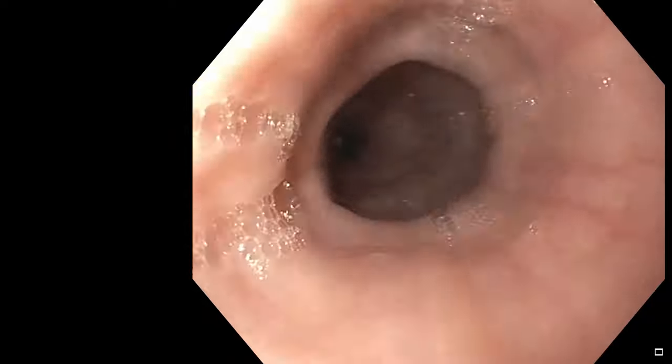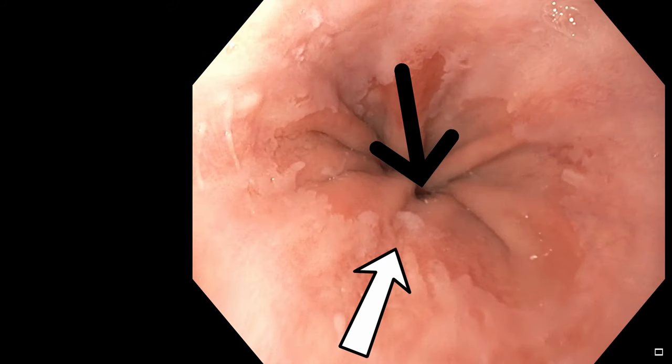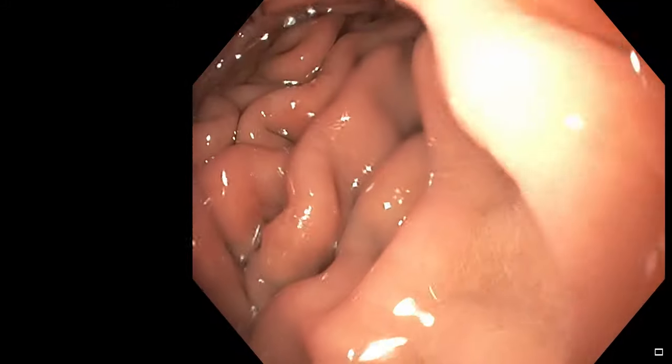I'm now advancing the scope down into the esophagus, which is two centimeters in diameter. You will see waves of contraction. I'm now down in the lower esophagus and you will see the junction between the esophagus and the stomach — the white arrow is pointing to that junction and the black arrow is pointing towards the hole that will take us into the stomach. The folds of the stomach are visible just above the black arrow. We often call this the gastroesophageal junction. You'll see the difference in lining — the esophageal lining being a pink-gray mucosa.